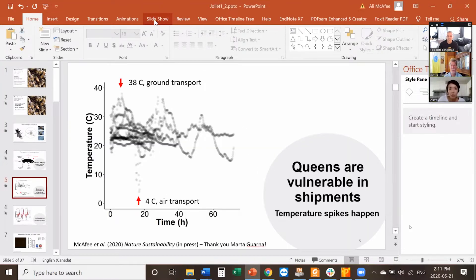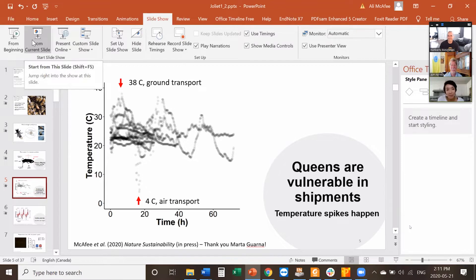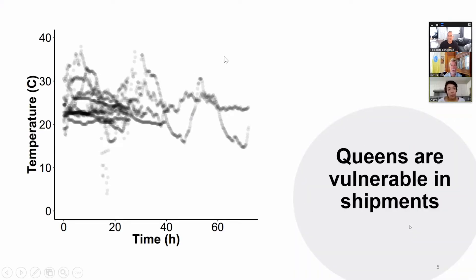The Goldilocks zone — I love it. Not too hot, not too cold, right in the middle. What I have here is one of the figures published in the paper. This mess of lines is showing the temperature over time for, I think, eight different shipments of queens.